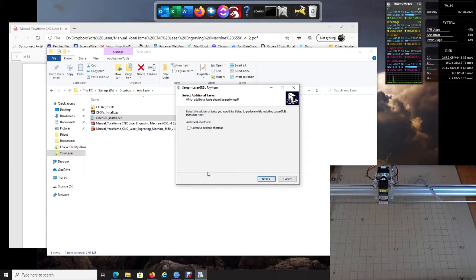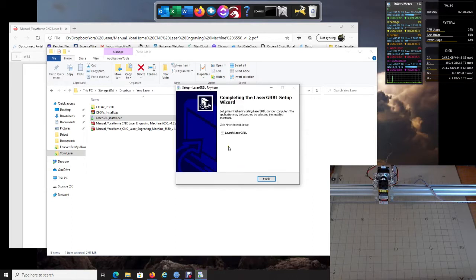Let's go ahead and install LaserGRBL. When the prompt comes up just click Yes. I like to create a desktop shortcut — click Next again, then Install. Now we're going to say yes, let's launch it.